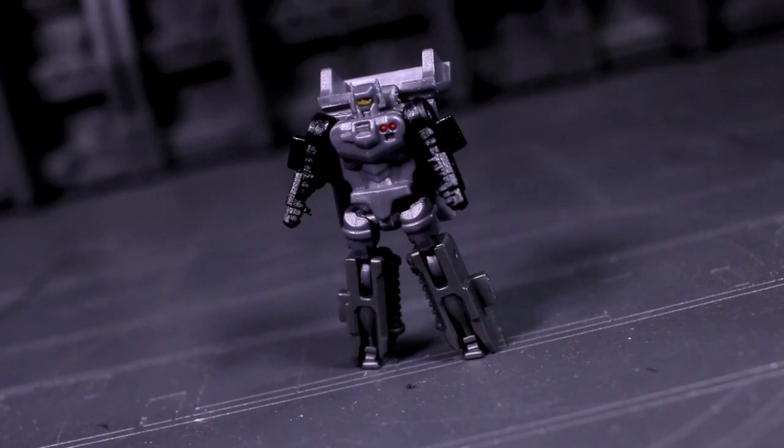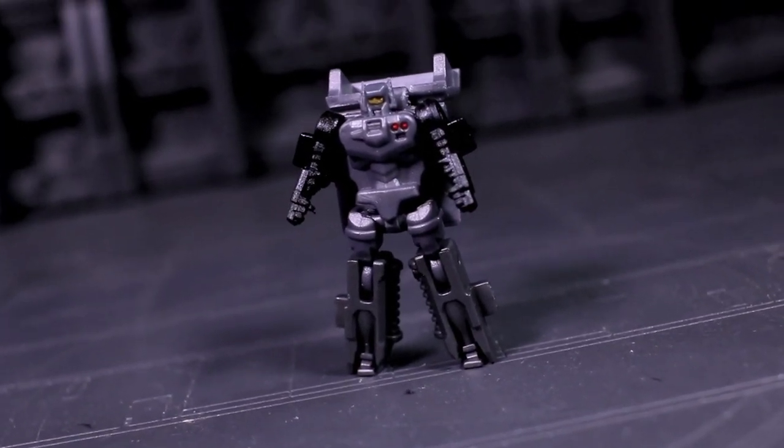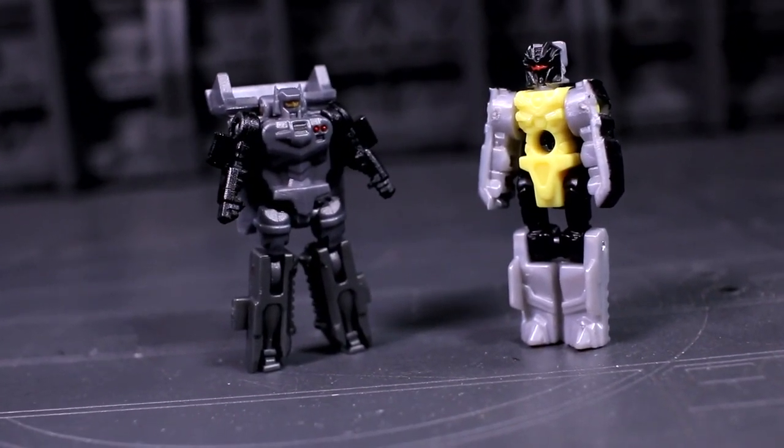I don't know any of the Cross Dimension fiction for this guy, so I have no idea what precisely he represents in that universe, but bear in mind that his vehicle mode size is based almost entirely on having a Generations Leader-sized combined robot mode. There's also a partner Powermaster figure, who sadly has no driver's seat to occupy or a name that I'm aware of. He's also tiny.